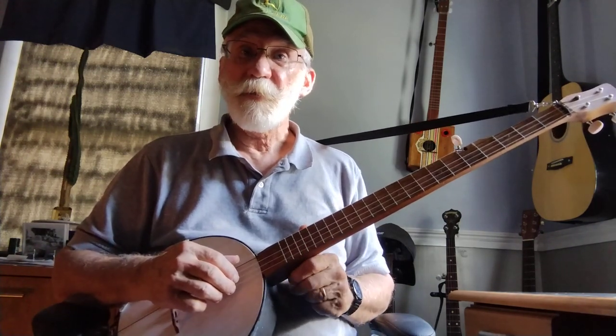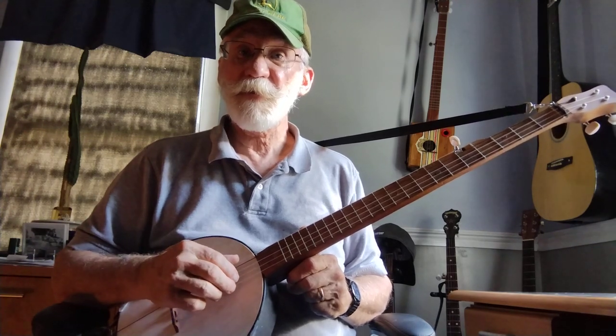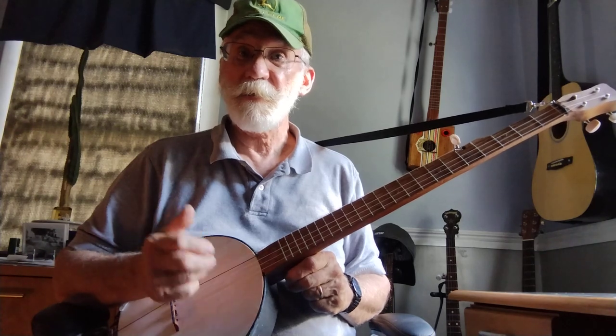I recently put on a set of Pisgah Akilah Nilegut strings.